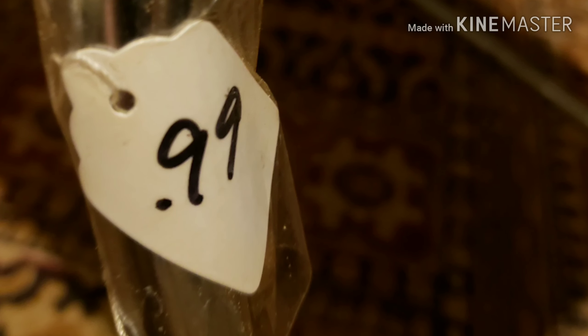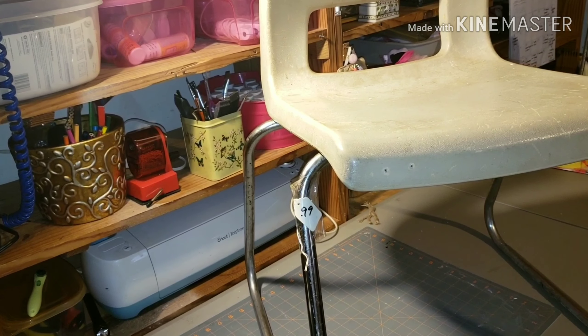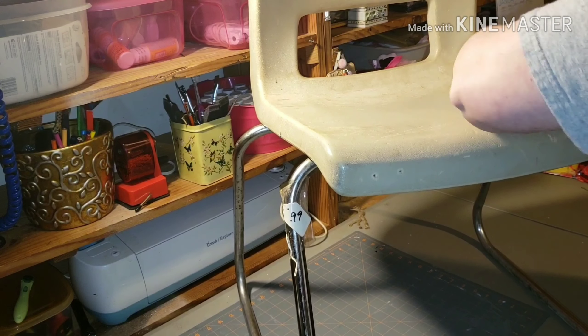Even if I terribly mess it up, not much out of pocket. And I'm going to be using everything that I have at the house already, so really no extra money.